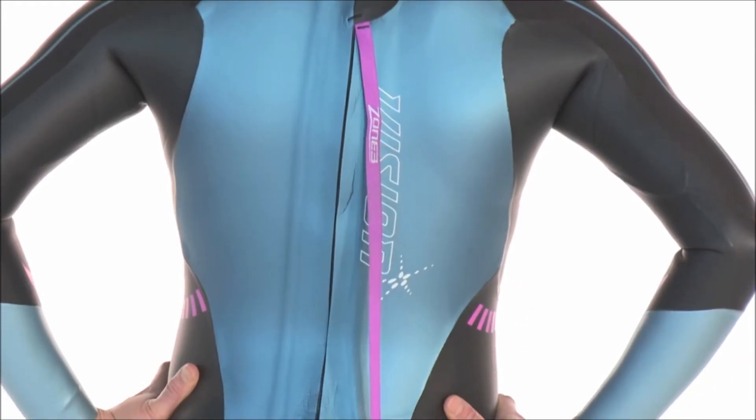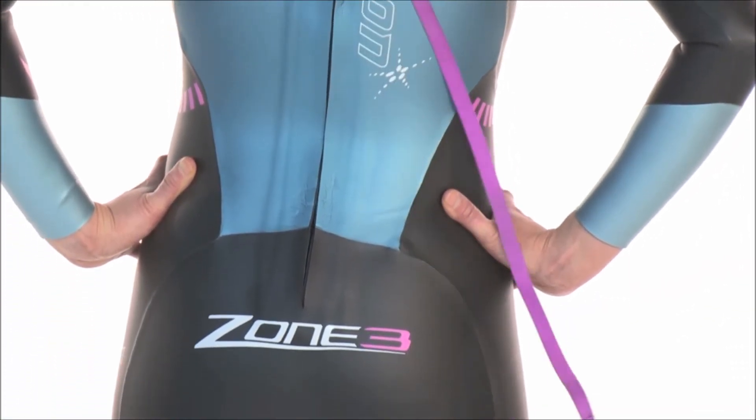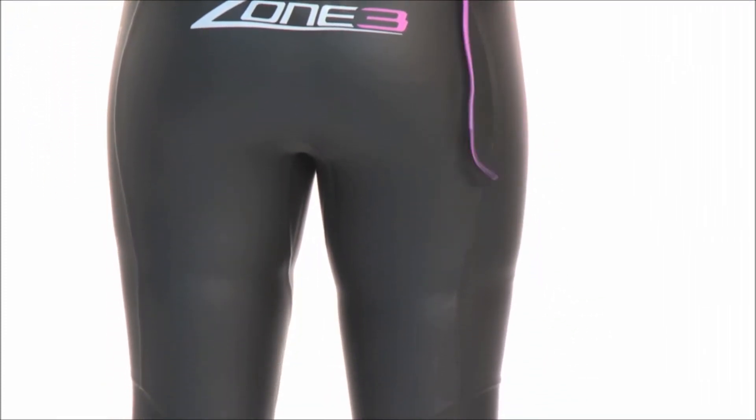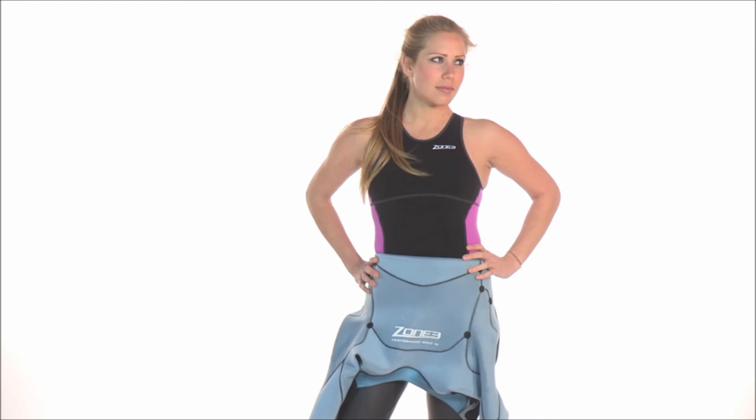This suit is made from 100% speed flow fabric which helps to reduce drag through the water for a faster swim. Premium inner linings are also used to add to the comfort and flexibility of this stylish looking suit.